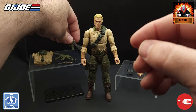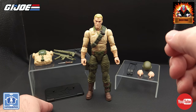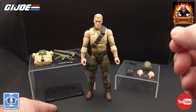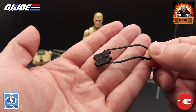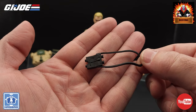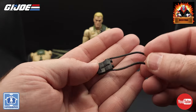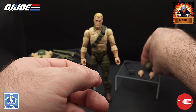We do come with a display stand. I kind of wish they would have put the names on them like we got on the 25th anniversary stands — they could have done that. Something new: we got some binoculars, an exact replica of the binoculars that came with the original Duke figure. These are just molded in black plastic, no paint apps, but that's going to look really good around Duke's neck.